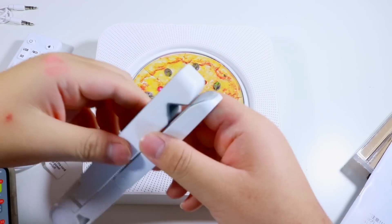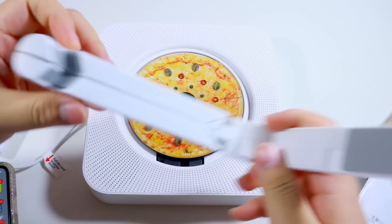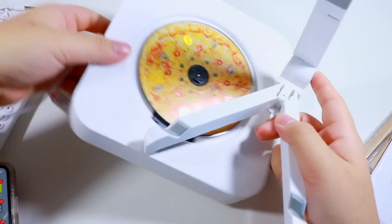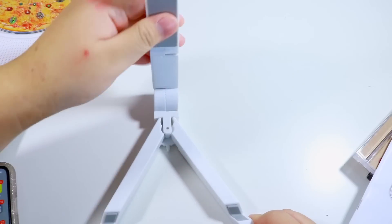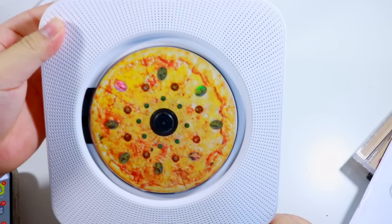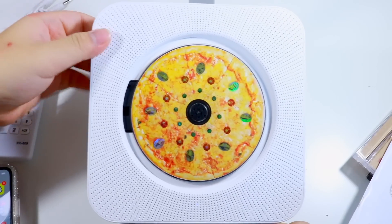Now let's figure out how this stand works. It cannot be this complicated — I'm just... oh my god, that makes so much more sense. I'm so stupid! Literally, that is it! Oh my god, I'm so dumb. How did I not figure that out? And if you want it to lean back — lean back. There, that is so cool.